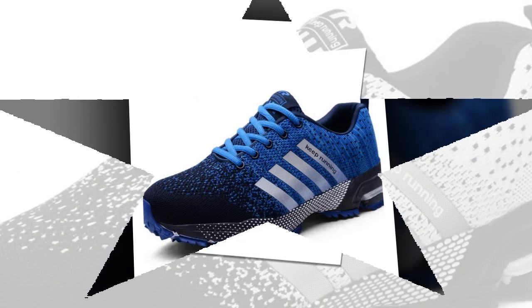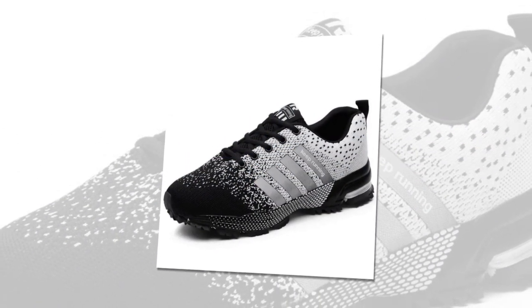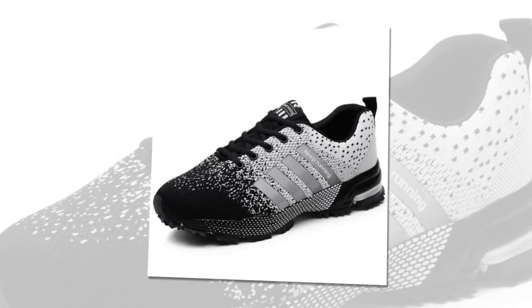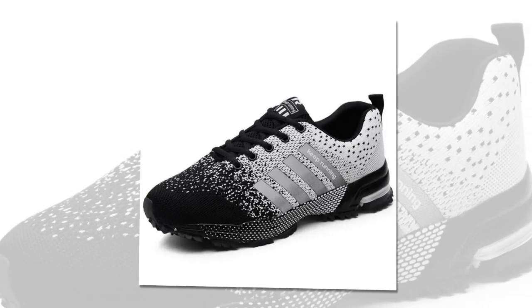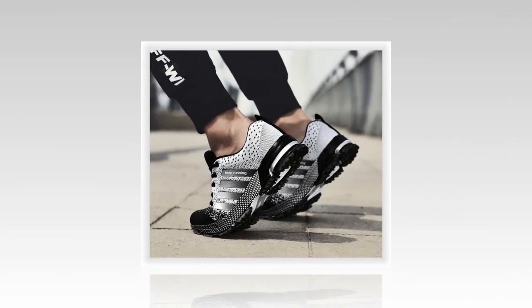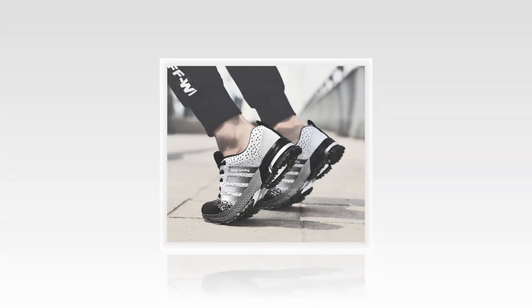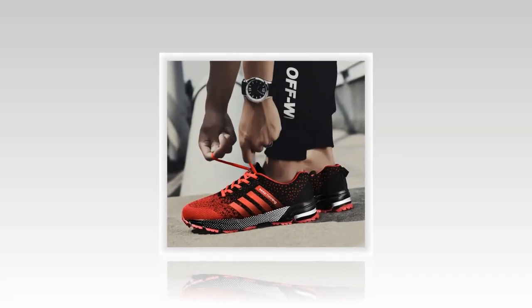The shoe's upper is made from viscose, a lightweight and durable material that not only looks good but also provides a breathable experience. This is perfect for those hot summer days when your feet need to stay cool and dry. Plus, they're designed with an elastic band closure, so no more fumbling with laces — just slip them on and you're ready to go.